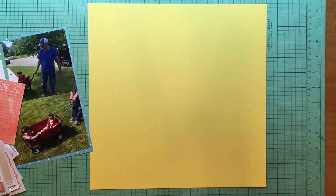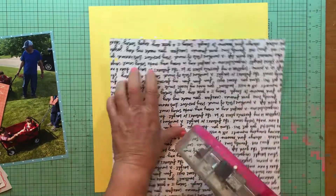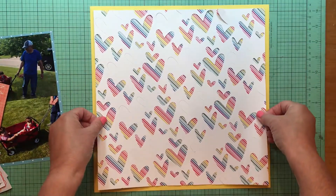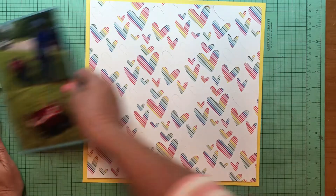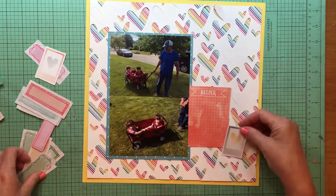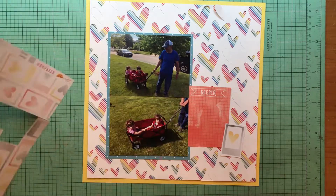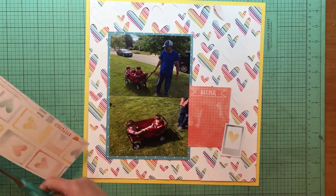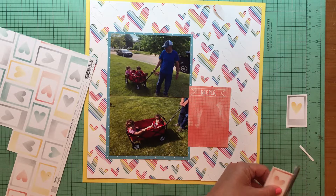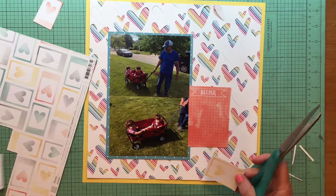I didn't write it down but I'll figure it out for you. The diagonal stripe paper I put behind is from Amy Tangerine Picnic in the Park - it's the Bright Line paper. That blue paper is also from Amy Tangerine Picnic in the Park and it's the All the Colors paper. I'm also using some older Amy Tangerine product - the Keeper 3x4 card is from Amy Tangerine, Picnic in the Park collection, and I'm going to use that as part of my title.